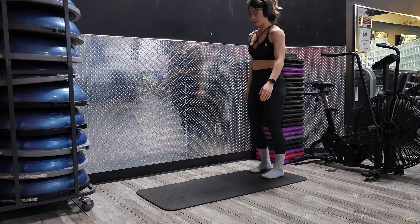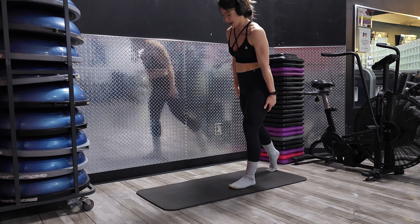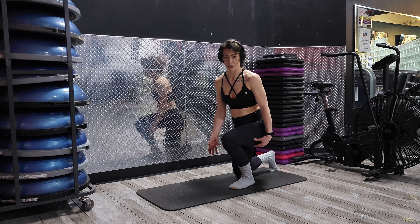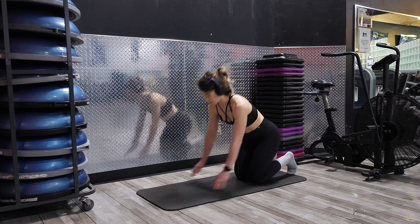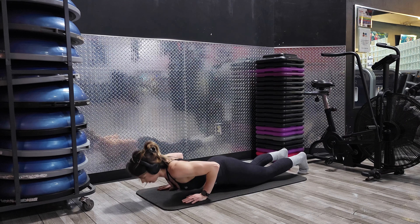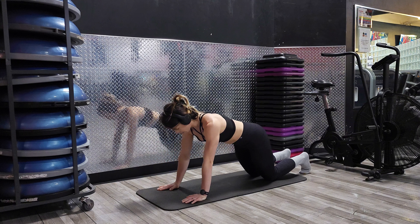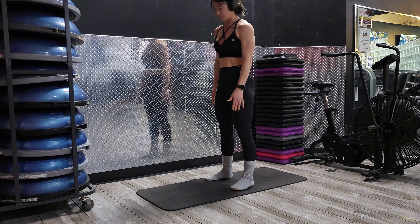So we're going to start in a standing position like this. And then we're going to step back, hit a lunge. So make sure you've got some cushion underneath of you. You're going to come back with both knees, you're going to lean yourself forward, all the way down. And then we're going to push back up from a knee push up, walk your knees back up, and up from there.